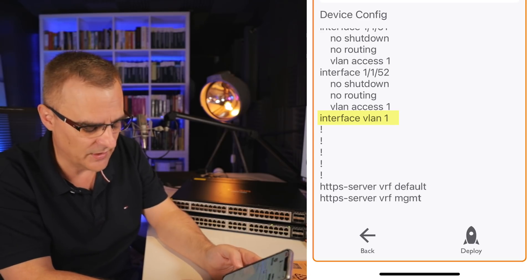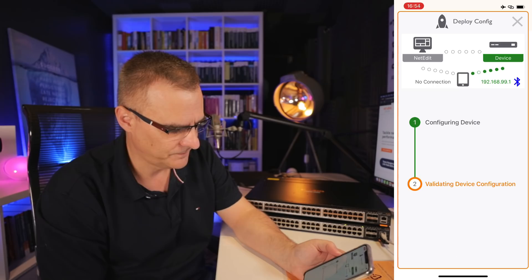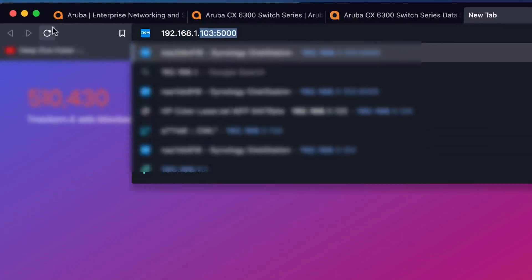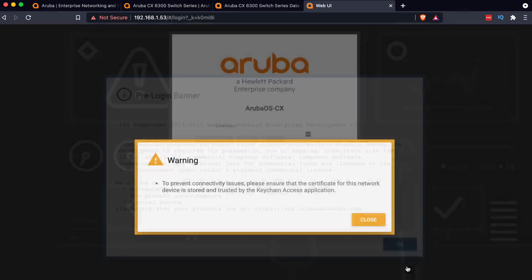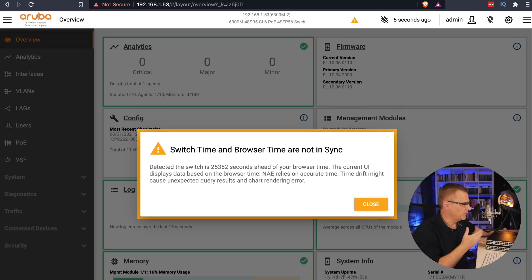VLAN one is configured on the switch but hasn't got an IP address, and we can see that the HTTPS server is configured. I'll deploy the configuration to the switch now — you can see the device is being configured. We're told the device IP address is 192.168.153. On my Mac, I'll navigate to that address. I'm told the connection is not private — I'll click Advanced and proceed. There's a pre-login banner. I'll put in my username of admin and password, click login, and notice I can log into the switch.